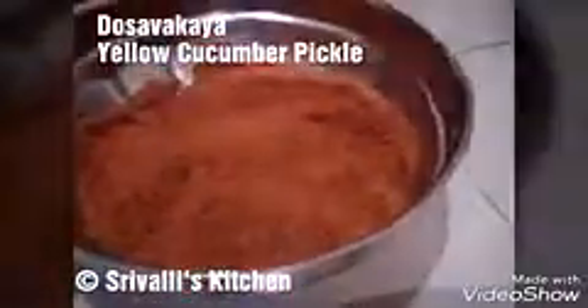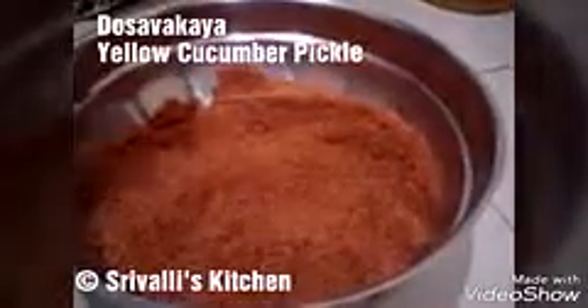Mix it up — you can either use your hand or a spoon. Just make sure you taste the dry powders before you add the cucumber pieces or oil. We add the oil at last. We don't usually add garlic or fenugreek seeds to this like we do with mango pickle; this is a simpler version. Now we are going to add a little more chili powder — that will entirely depend on the spice level of the chili powder and how spicy you want it to be.